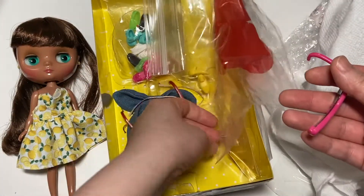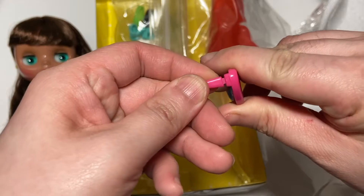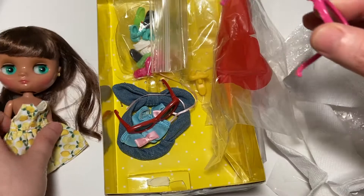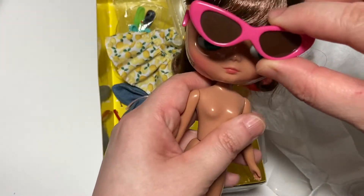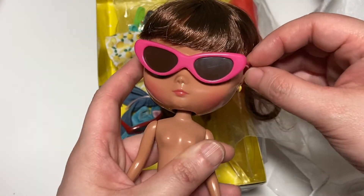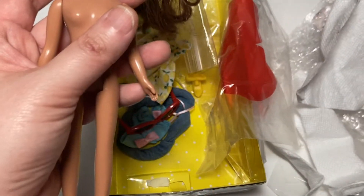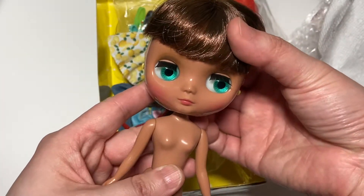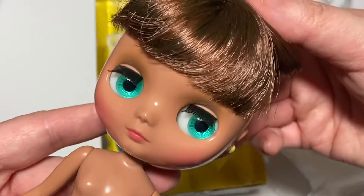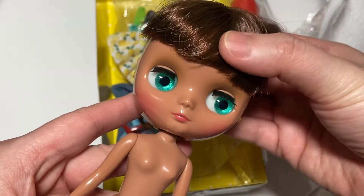Maria is including two other sunglasses instead — we have a red pair and a pink pair. Part of the frame fell off on one but we can just pop that back in. Let me show you what it looks like on her — that's so cute, she looks so sassy with them on. You can see her eyes move side to side, unlike regular Blythes that have a full string with four pairs of eye chips. I really like her eyes — they're just really pretty, kind of a turquoise-y green.